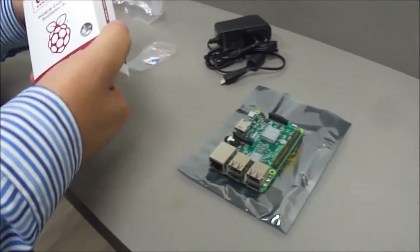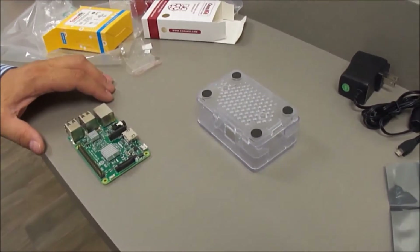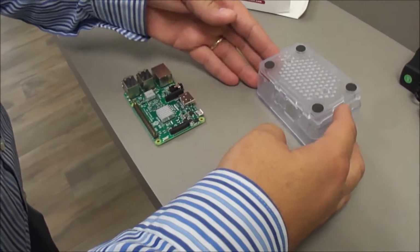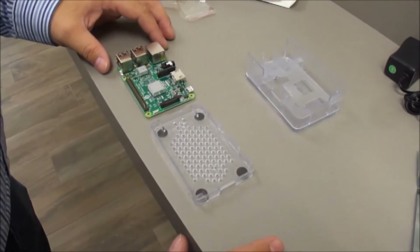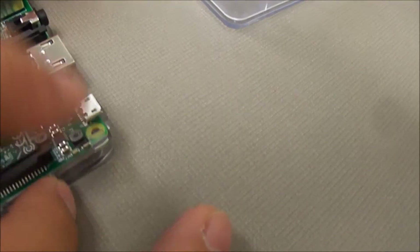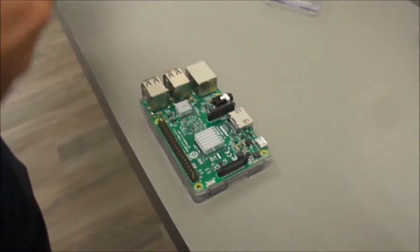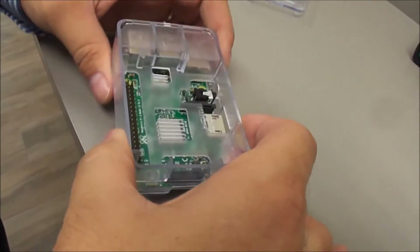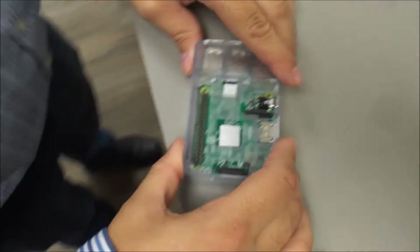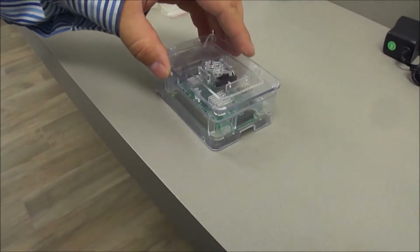Alright, you want to put it in the case. It seems like there's a little trick to getting the Raspberry Pi into this Kena-supplied case. The trick is to slide it in underneath these tabs right here, otherwise it presses on those tabs when you put it in. So that fits nice and snug, then you snap the case on and it fits nice and secure. There's our top case.